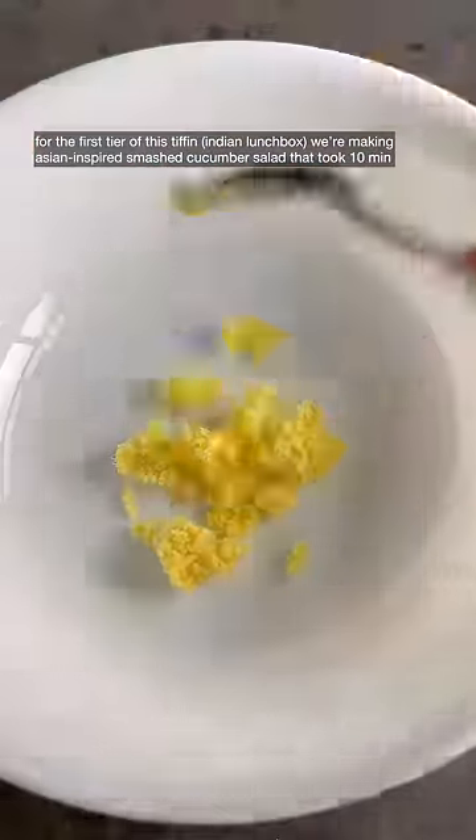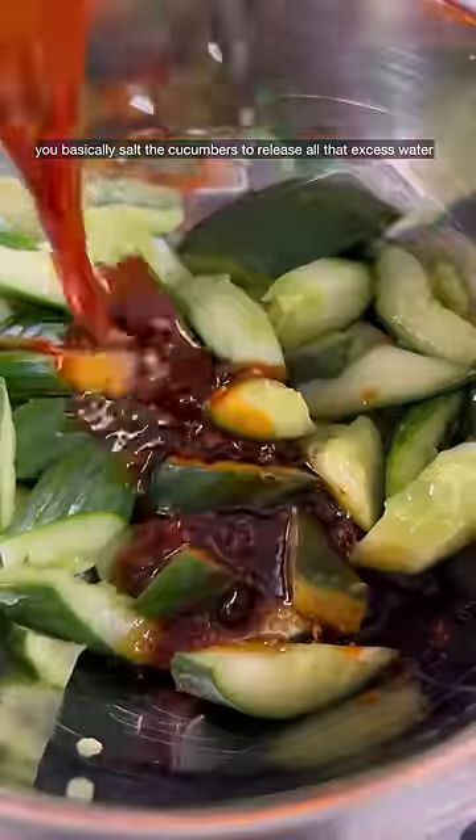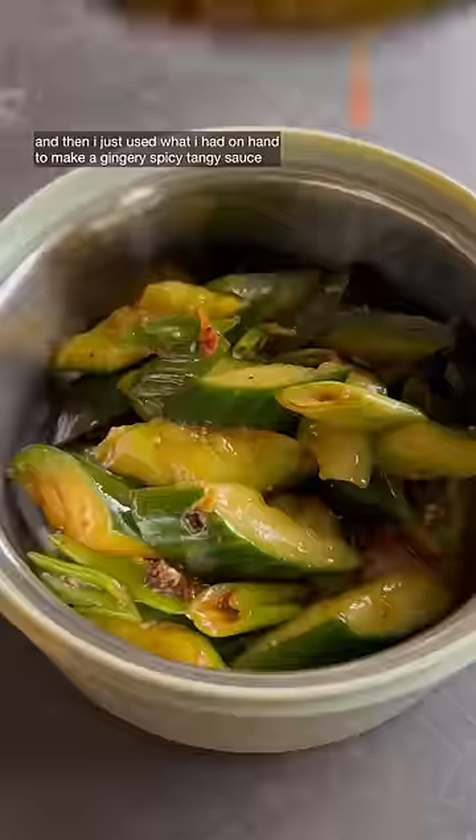Welcome back to my lunchbox series where we make lunch for my roommate to take to work. For the first tier of this tiffin, we're making an Asian-inspired smashed cucumber salad that took 10 minutes. You basically salt the cucumbers to release all that excess water, and then I just used what I had on hand to make a gingery, spicy, tangy sauce.